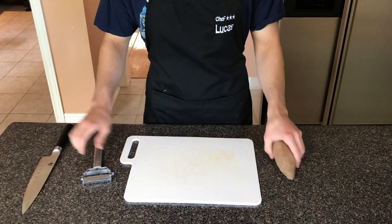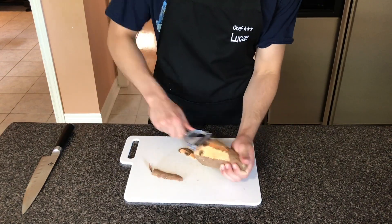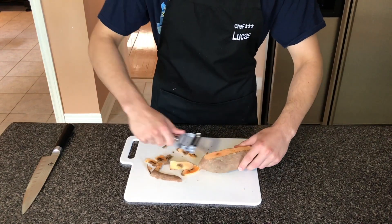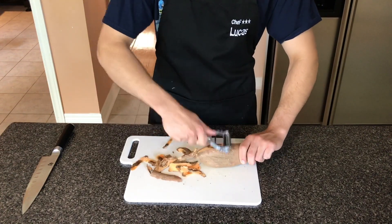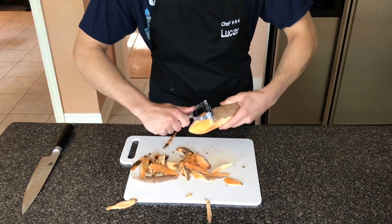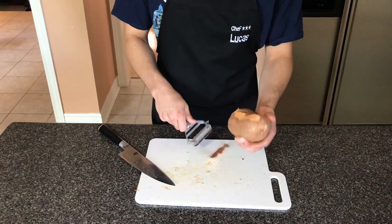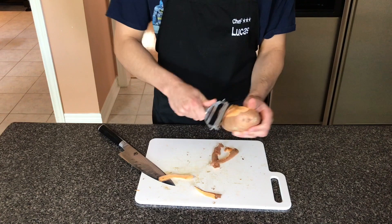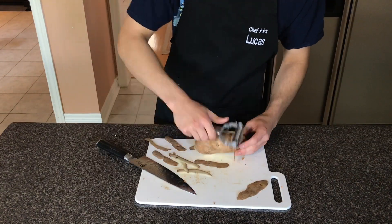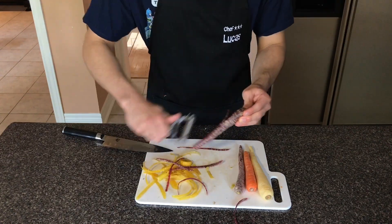We're going to start off by peeling the sweet potato. Whilst that gets peeled, I'll tell you what today's episode is about — we're going to pan fry a chicken breast and we're going to oven roast the sweet potato with some other vegetables. My sweet potato was actually too old so I had to get a new one, but same deal. Just peel the potato and when you're done peeling it, place it in a bowl of water. Same thing with the regular potato — just peel it and put it in the bowl of water so it doesn't oxidize. Then you're going to peel your carrots.